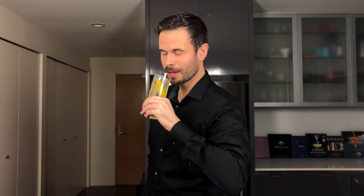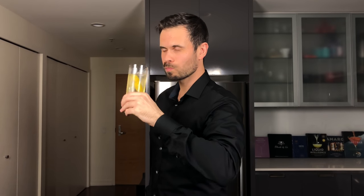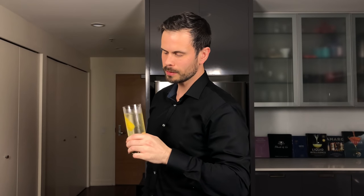And that's the Japanese whiskey highball — a great way to enjoy your whiskey and practice your counting skills. Cheers.